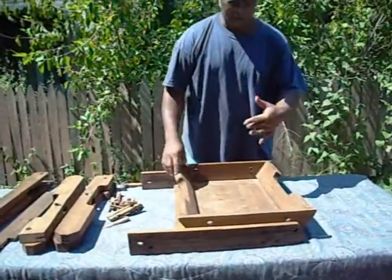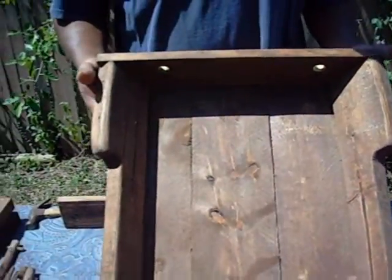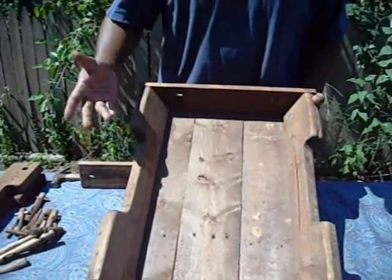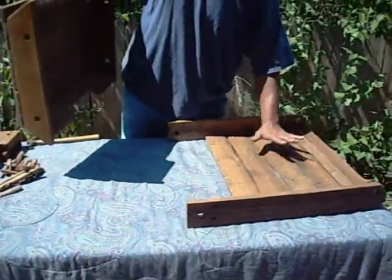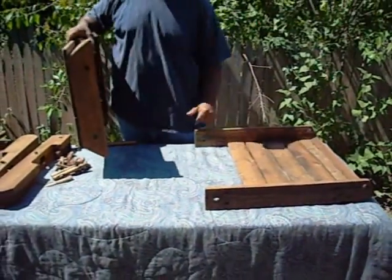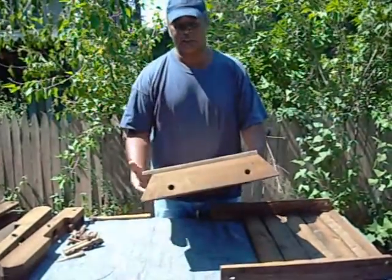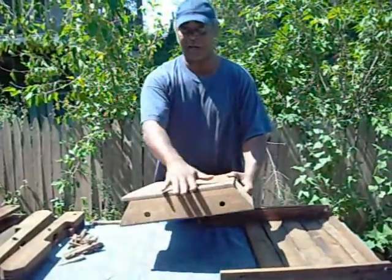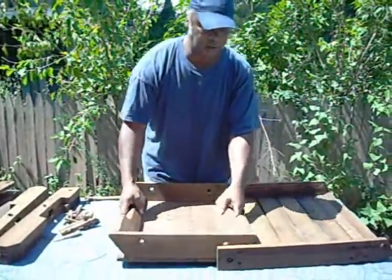Now if you come in close, you can take a look here. You'll see that this is the seat — it's all numbered here: one, two, three, and four. This is the back of your chair, your back brace. You'll know which side is the front because it has a lip here, and the back side will not. So just turn it over and set it down into your back.